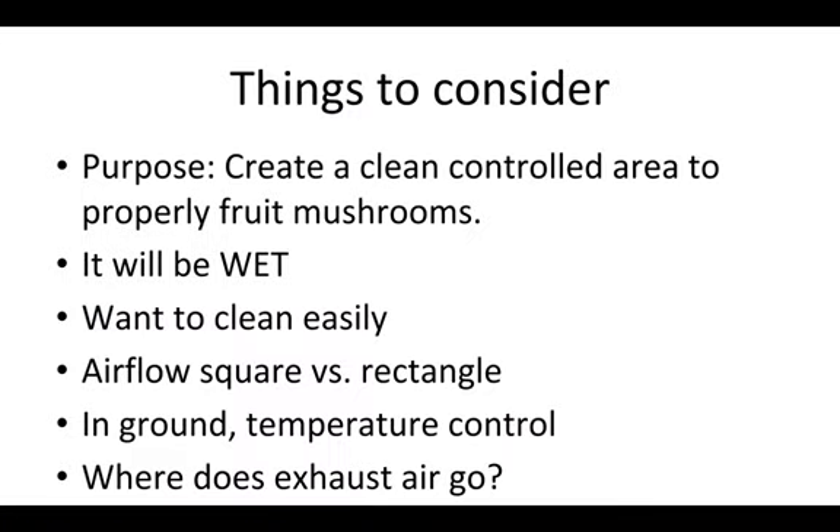A couple of the things to consider when you're thinking about creating a fruiting room: you want to create a clean, controlled area to properly fruit mushrooms. This will mean the area will be wet and have a high humidity, so you want to make sure that the fruiting chamber is located somewhere that can hold on to some moisture.